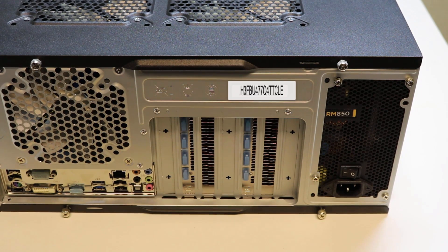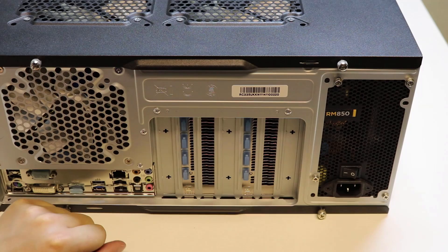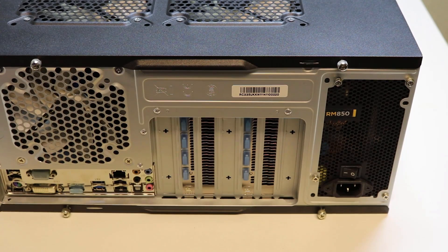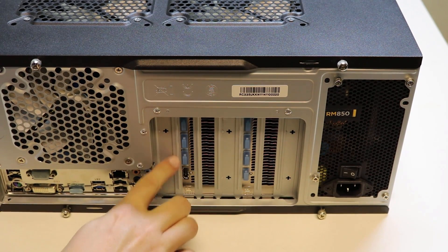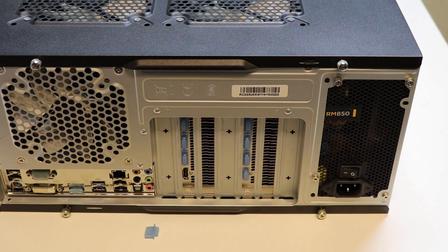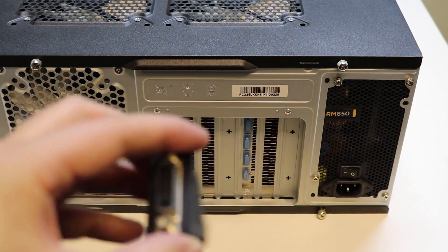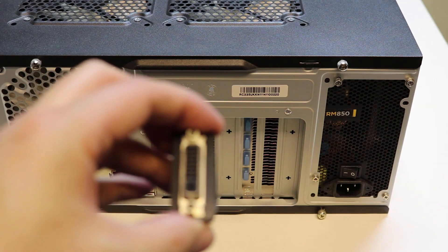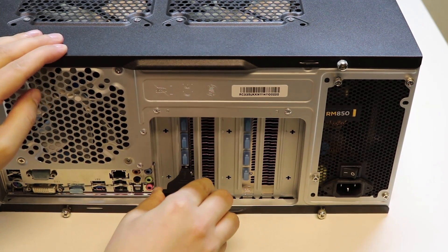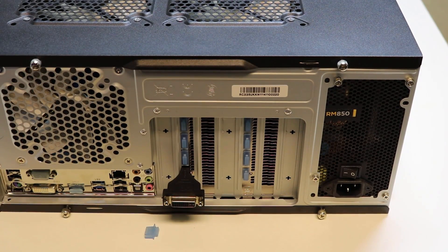So on these RX 470s, there is something to be aware of. On the ports in the back, they don't have any DVI connectors. What they have is two HDMI connectors and two DisplayPort connectors at the top. So if you've got a monitor with a DVI cable, you're going to have problems plugging it in. However, what they do actually include is an HDMI to DVI connector, so you can just pop that in and plug your DVI cable into there. That little problem is solved.